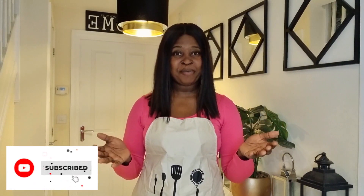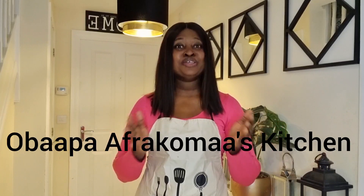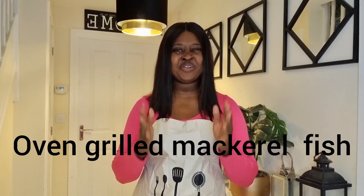Hello, it's Obapa Afrakuma, and I bring to you Obapa Afrakuma's Kitchen. In today's episode, I'm going to share with you how I make my oven grilled mackerel fish. We all know that mackerel or salmon is a very oily fish, but it's also one of the tastiest fish you can ever come across. We are just going to add some flavors into this mackerel and make it so delicious.